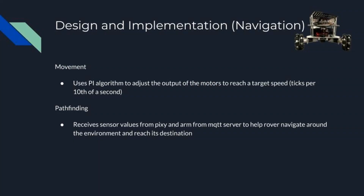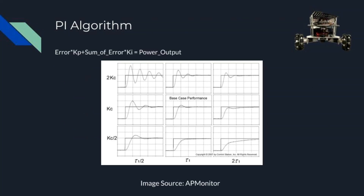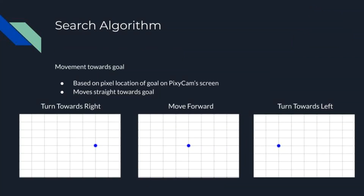The rover handles the navigation aspects of the project, including moving and pathfinding. To move, a PI algorithm is used to adjust the power to motors to help reach the target speed. This algorithm increases the motor speed by some proportion of the current error, then adjusts the power slightly based on the total sum of the error until the target speed is reached. On the pathfinding side, there are two aspects: obstacle avoidance and searching. When tracking, the rover will turn around until the goal gets into view of the Pixie Cam, and based on where the goal's X coordinate is relative to the center of the screen, the rover will turn in that direction.